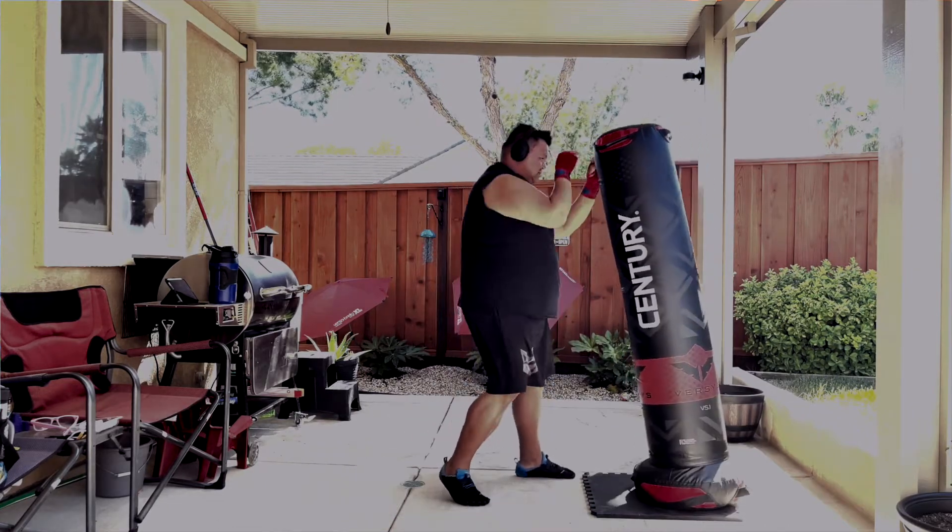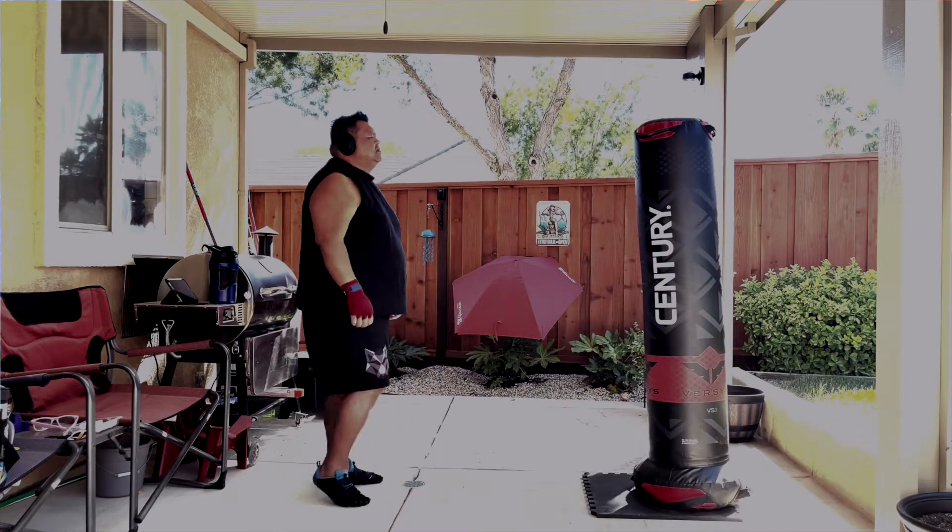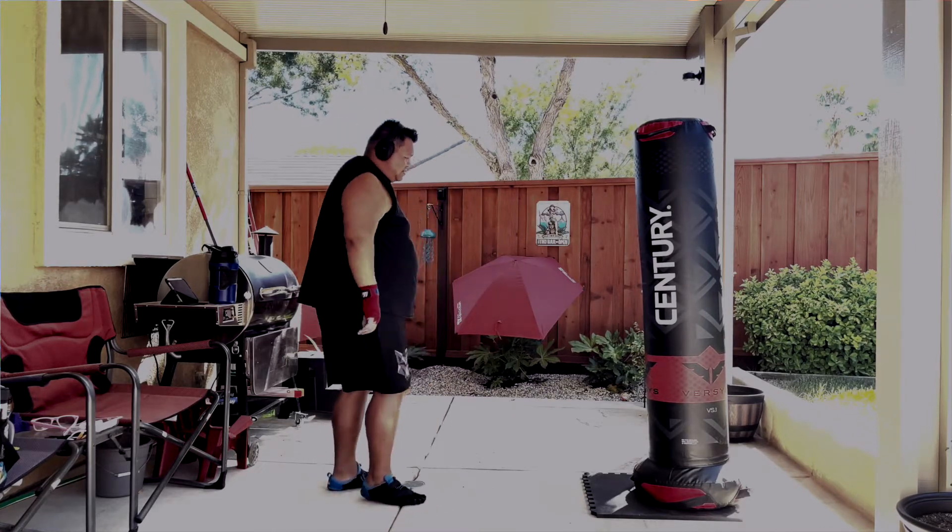I wanted to basically show you guys how it moved and how it does look like a heavy bag, but it's not really a heavy bag.